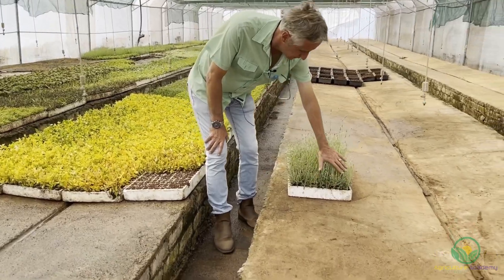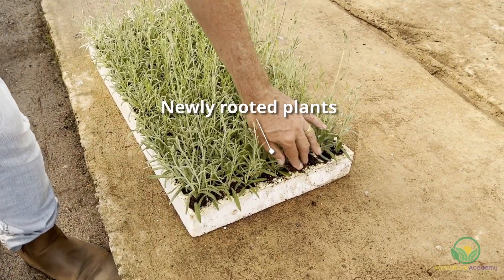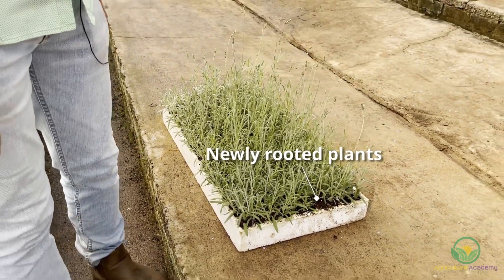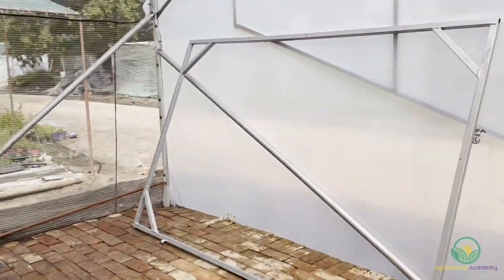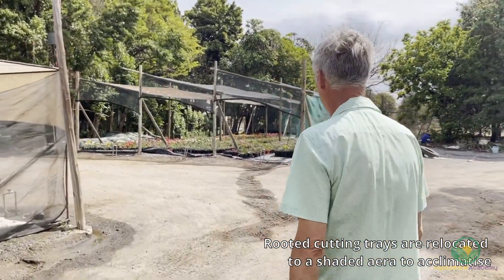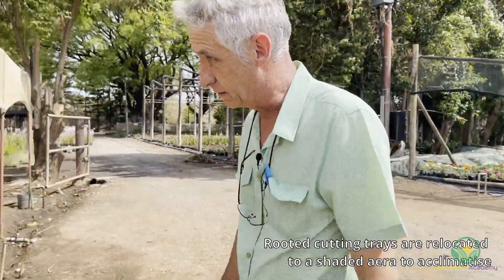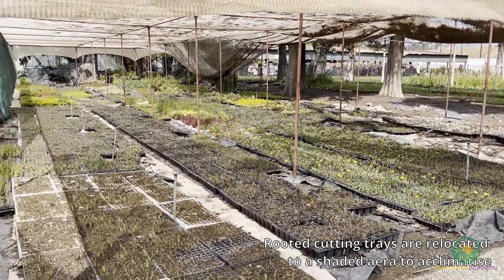After a while you'll have good rooted plants, but the problem is you cannot just move them into the sun because the light levels are a bit low in here. So we would then move them out into a shaded area where we would acclimatize them for a couple of weeks before we plant them into our pots. We would typically keep them here for maybe two to three weeks and then repot them.